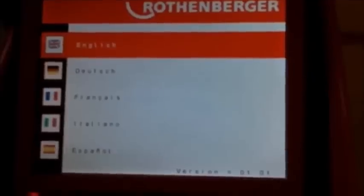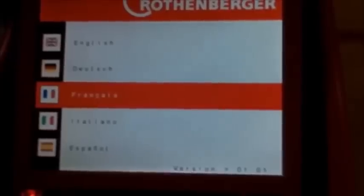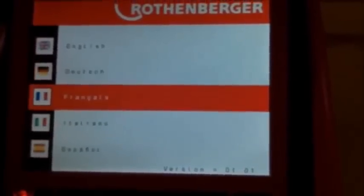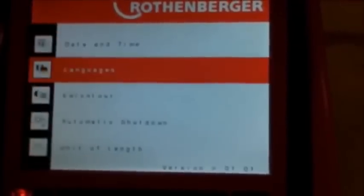Languages — hit enter. It's just up and down to choose your language option. If we wanted to switch to French, we can do that. Hit enter and we're in French. You've seen our menu settings have changed to French as well. Hit enter, go back up to English, hit enter, and now we're back in English.